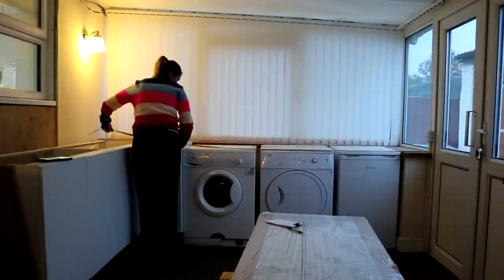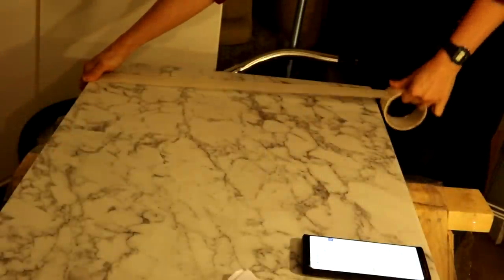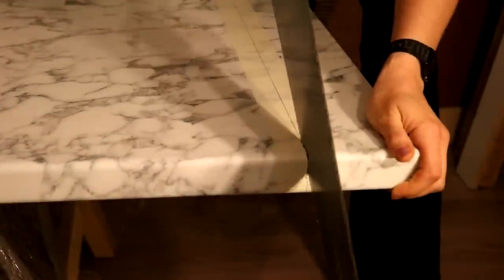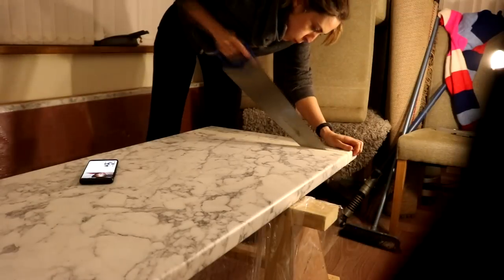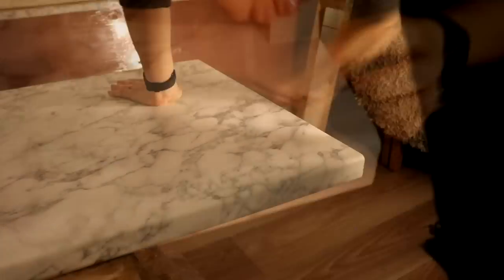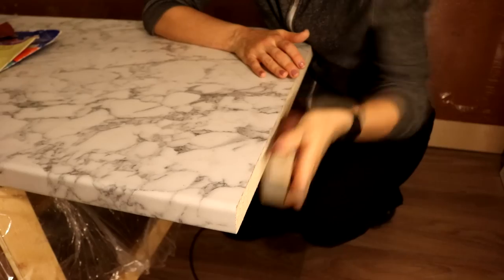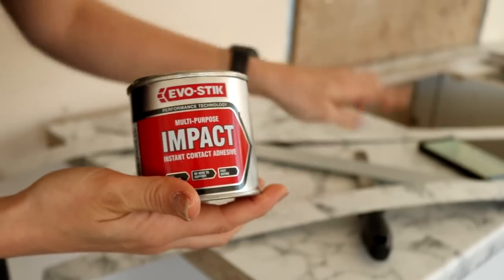I only cut my worktops with a handsaw, covering the laminate worktop with masking tape first. I measured up where I wanted to cut, used a fine tooth handsaw, and started from the profile edge. I took my time and sawed in a downward fashion as recommended in the instructions, then removed the masking tape and went over it with a sanding block to take off any rough edges — my dad recommended a belt sander but mine's massive and I thought it might do damage. Before you start gluing the edging, I'm using this contact adhesive.